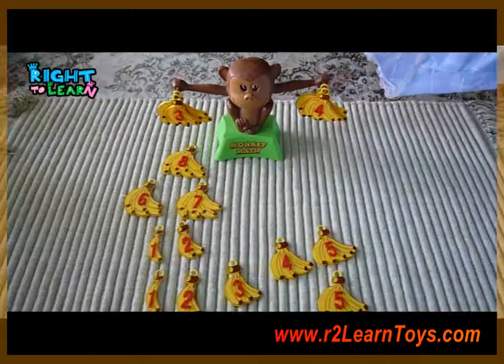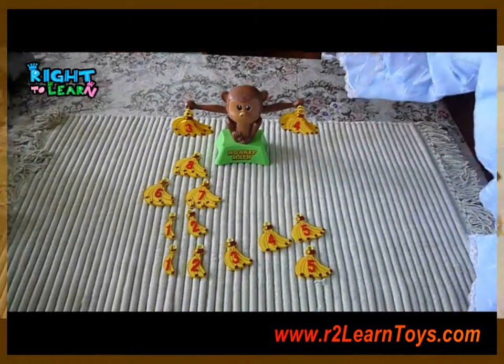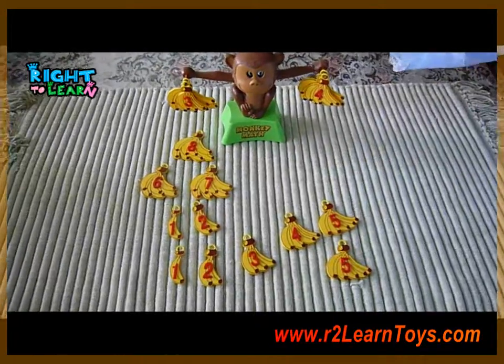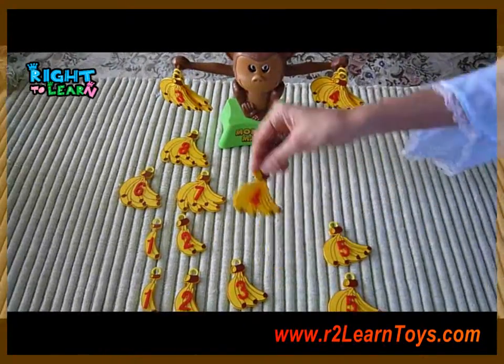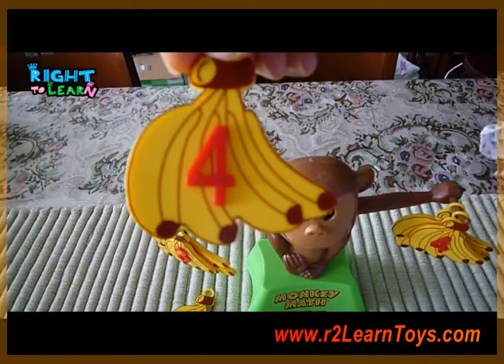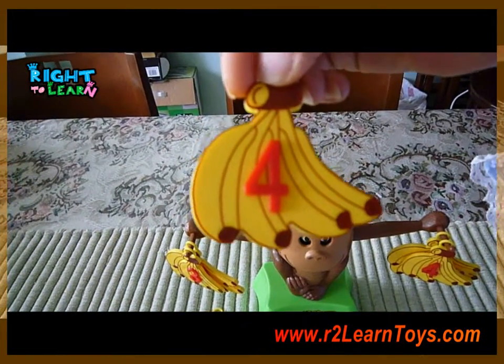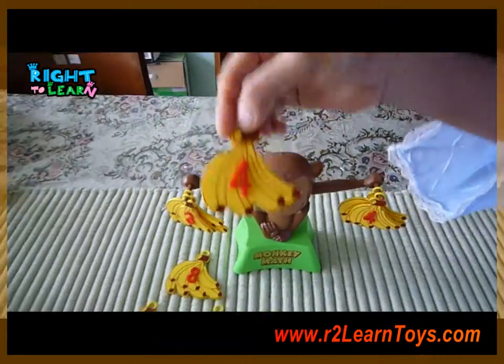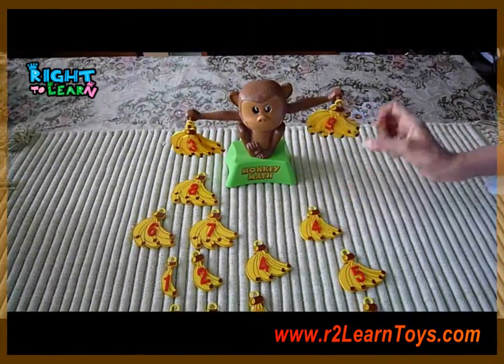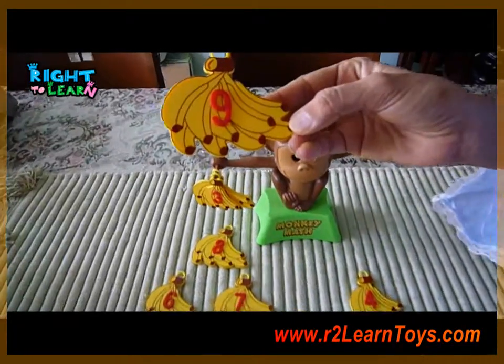This tool is really very accurate and there are no chances of any numbers that will not be balanced. Because, as you can see, each number represents the number of bananas. So if it's 4, there are 4 bananas in this bunch. Here, there are 9 bananas.